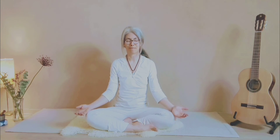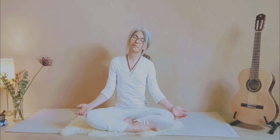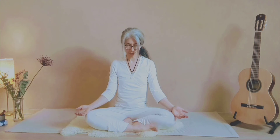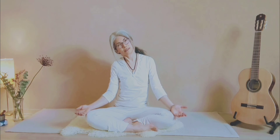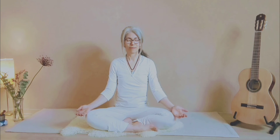Exhale, inhale and repeat — inhale, exhale. Continue moving with your breath, and come back to the center, hold the breath in, and exhale.